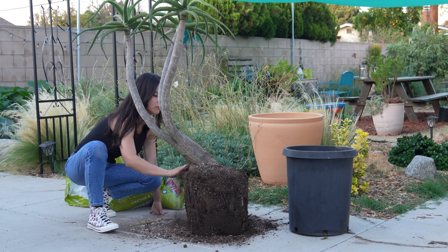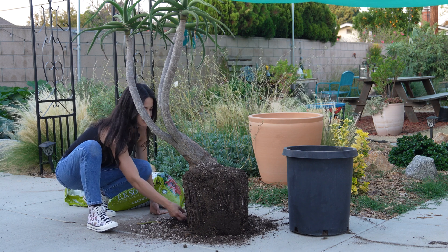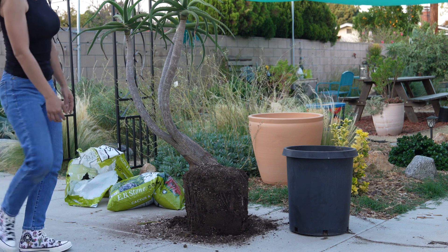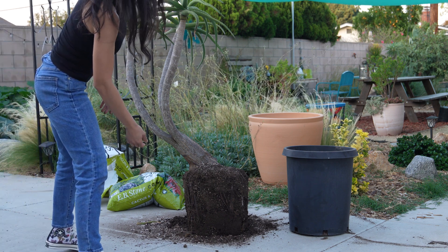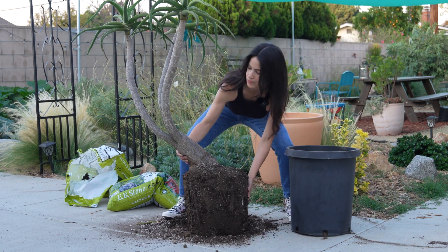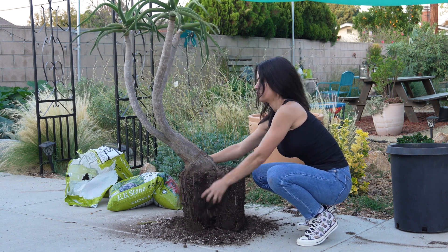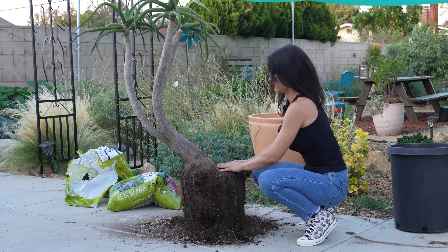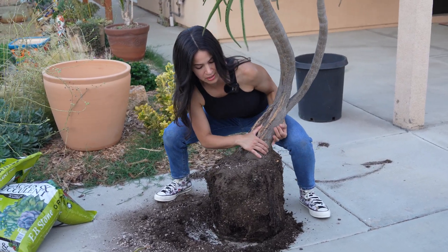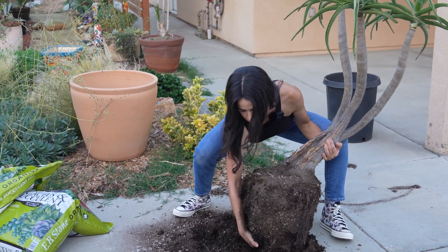I am going to transfer it into its new home so that it can take off and grow. I'm going to pick up the tree — it's pretty heavy. Oh man, that's not going to work.